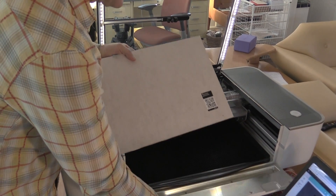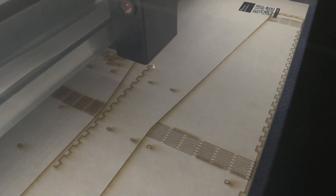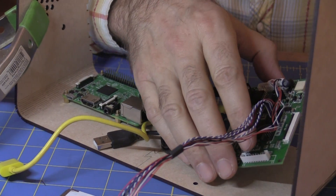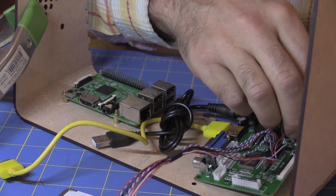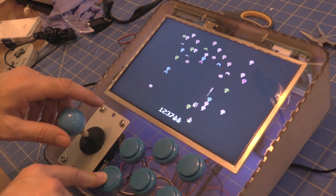With our Glowforge laser cutter, we could easily make an arcade cabinet for ourselves as well as quickly make them for friends and family. In this two-part video series, which was underwritten by our friends at Glowforge, I'm going to show you how we did it.